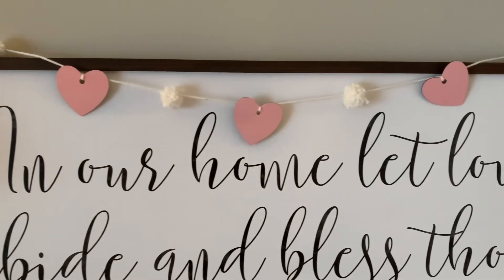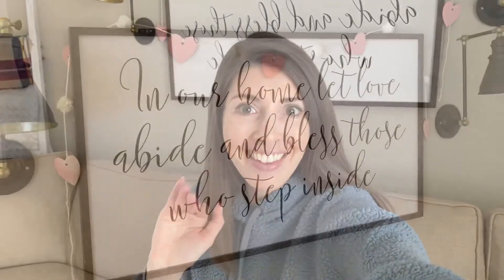Thank you so much for watching and we'll see you next time. Bye!